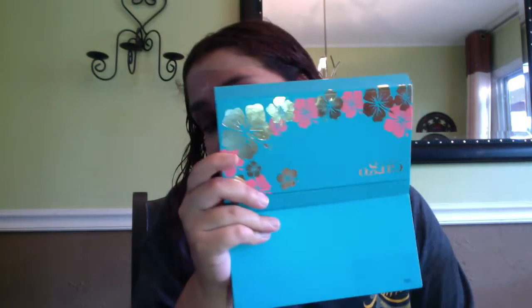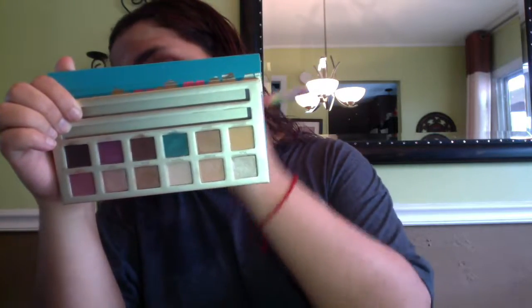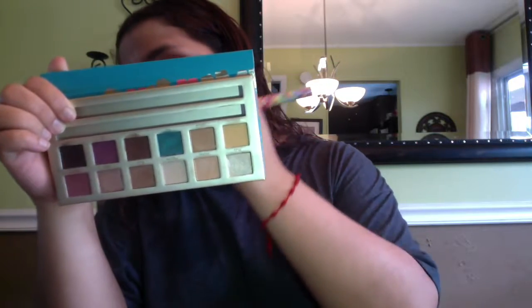So with this Ulta Contour Kit — I didn't really like it, just because I couldn't exactly see what I was doing. And then when I finally saw it, like I looked in the mirror, it was atrocious. But that's okay — it turned out to be a-okay.